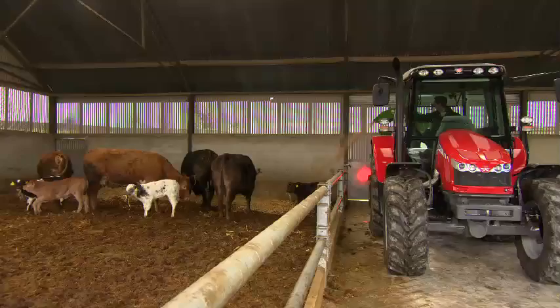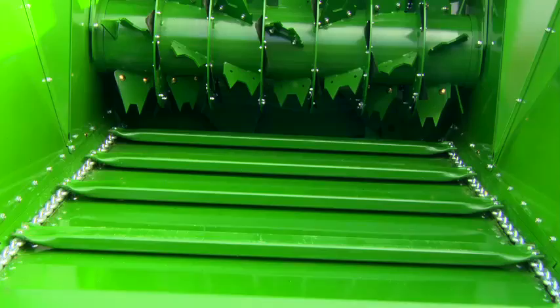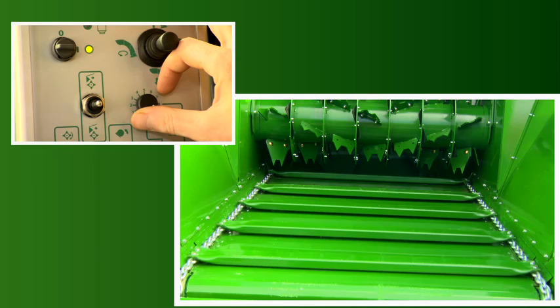The floor conveyor on the McHale C460 consists of a hydraulically driven chain and slat conveyor. This cleverly designed format takes the bales into the machine and feeds them to the rotor at a consistent and even rate. The rotation speed of the conveyor is adjustable via a dial on the control box in the tractor cab.